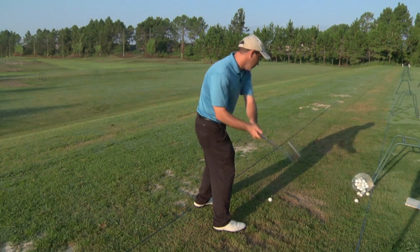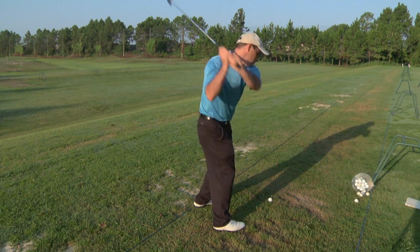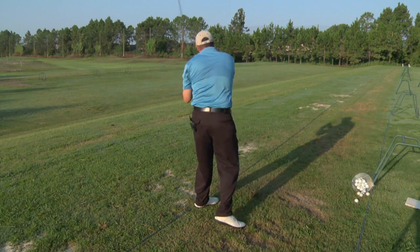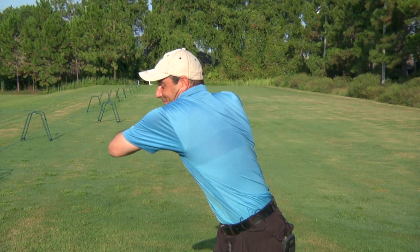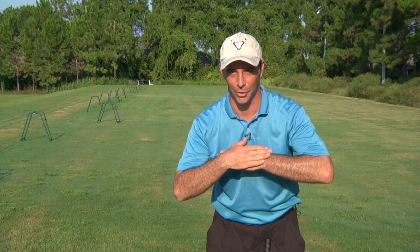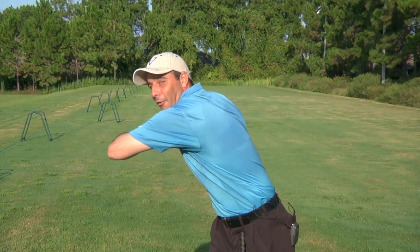Most people turn way too flat and the club goes way behind them. Not exactly the most effective way to do it. So what I see a lot of people do is this really big shoulder turn they think. That's not going to work for you. It has to be a tight shoulder turn. Just because I got my back to the target doesn't mean I'm going to hit a good shot. In fact I'm probably going to hit a lousy shot because I've moved so far off the ball.